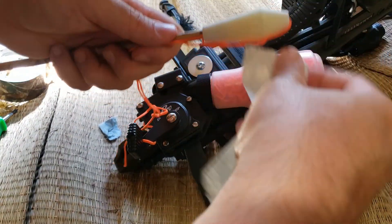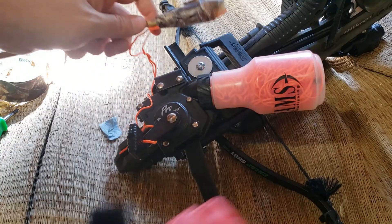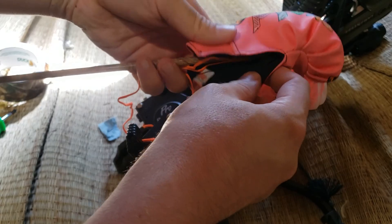Despite my impeccable knot-tying abilities, I ended up going the duct tape route anyway. And our boxing glove — which is actually a gear shifter knob cover — fulfills our padding, gimmick, and cat quota all in one.